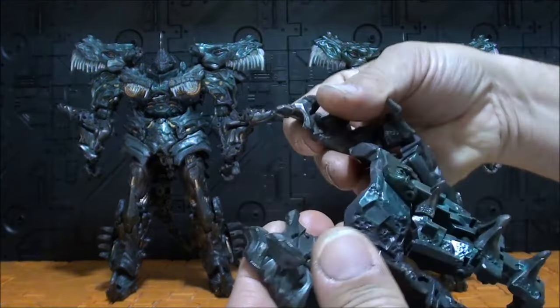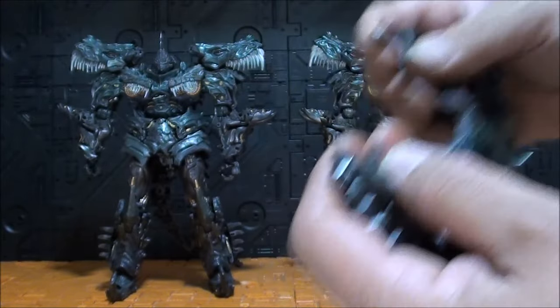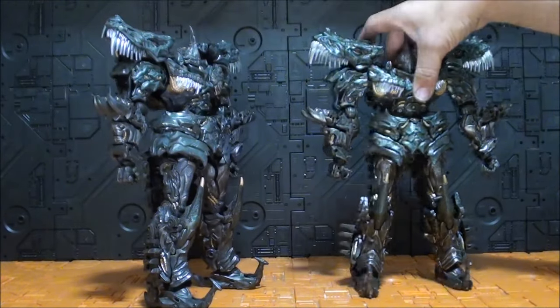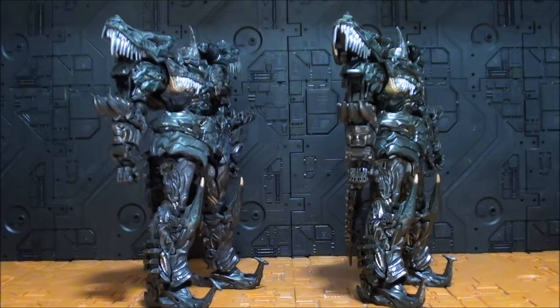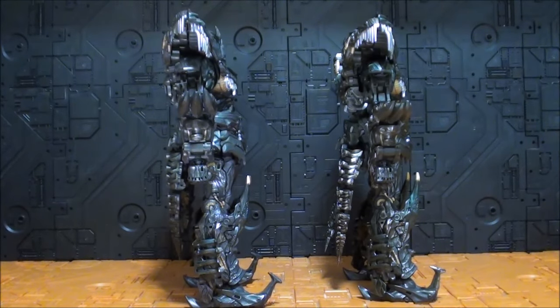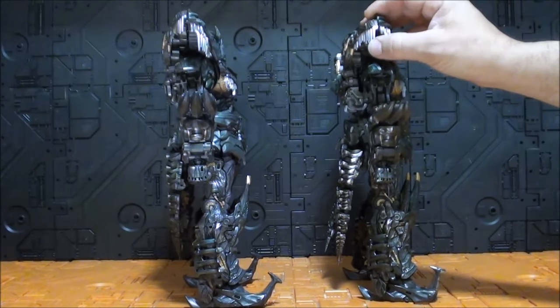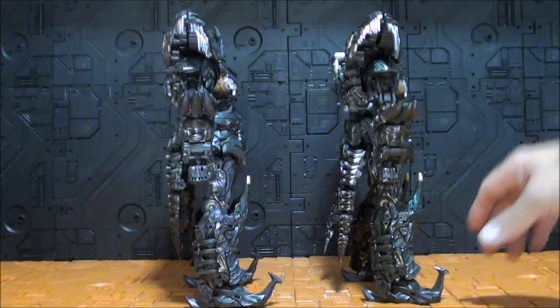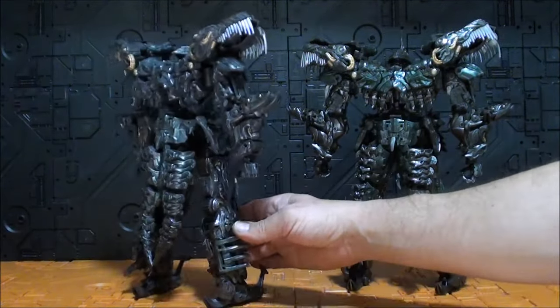Lo primero que llama la atención es el volumen. La primera versión tiene una parte que es falsa — toda esta parte, junto con el cuello — por eso vemos una diferencia de volumen aún mayor. Se nota que aquí hay más volumen que en la figura B. Por así decirlo, el modo robot de la versión B no crece tanto como debería; se queda un poco pequeño viendo el modo alterno del que viene, porque es un transformer y tiene partes que se le quitan.